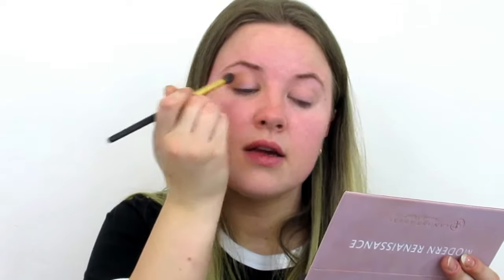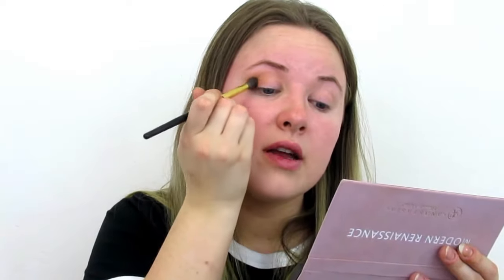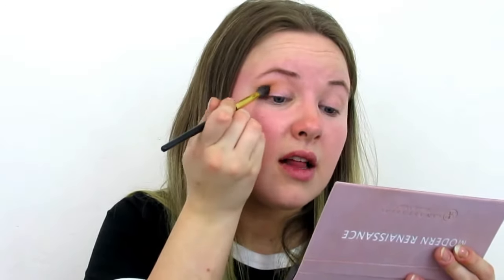I'm just going to try to stay in the outside corner of my eye and build that color out.